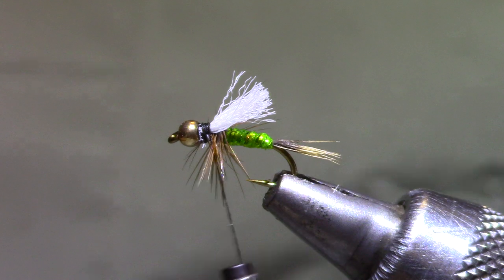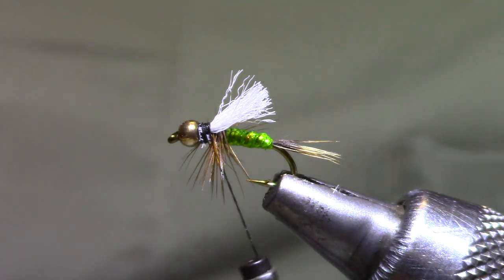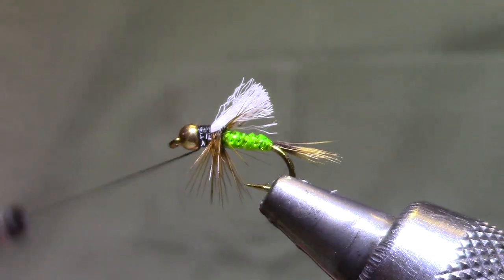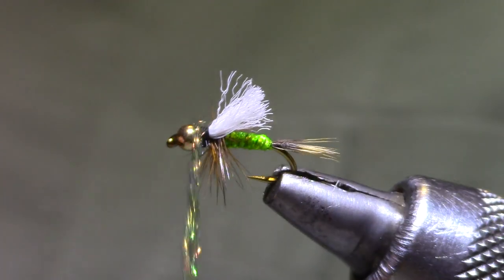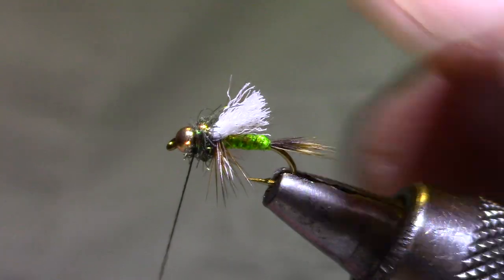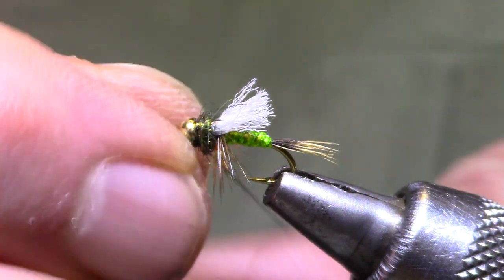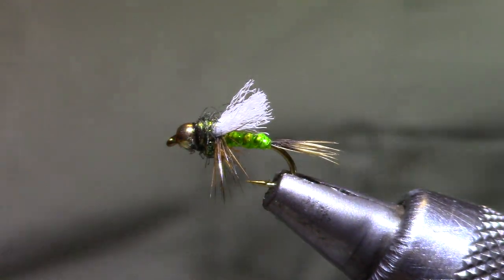Now we're going to cover up those thread wraps with some Peacock Ice Dub. Rick designed this pattern when his neck was bothering him and it was hard for him to feel some of these things — he didn't like working with biots, so he picked materials that were easier to work with. If dubbing is something hard to work with, just substitute Peacock. Just a few turns of that and we're ready for a whip finish right behind the bead. See how that swept all the hackle back and took care of all those strays?